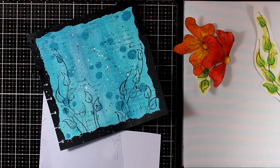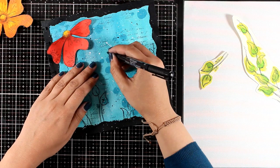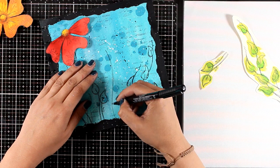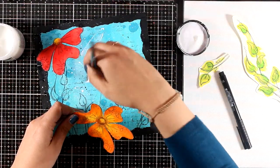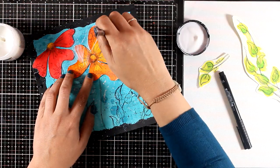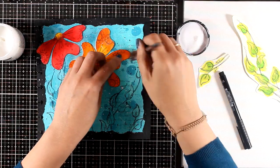Now I'm going to decide where all those flowers are going to go on my page. Then I'm going to draw a stem for my orange flower, trying to follow the same design as the rest of the stems. Now it's time to put everything together, so I will start sticking everything down. For doing so I'm going to use my matte medium. The best thing about using matte medium for paper piecing is that it dries completely transparent and not shiny at all, so you can't really tell where you have applied it.